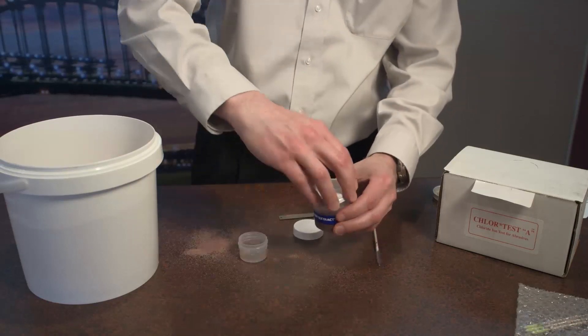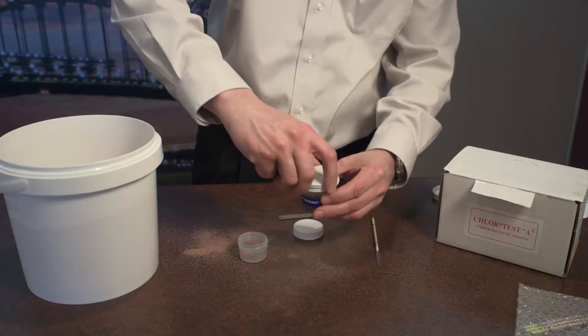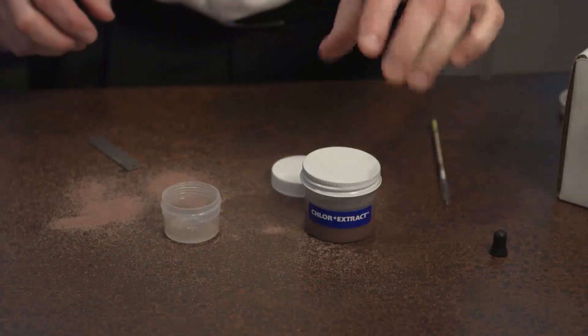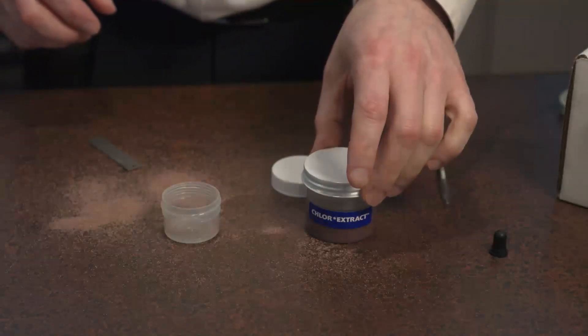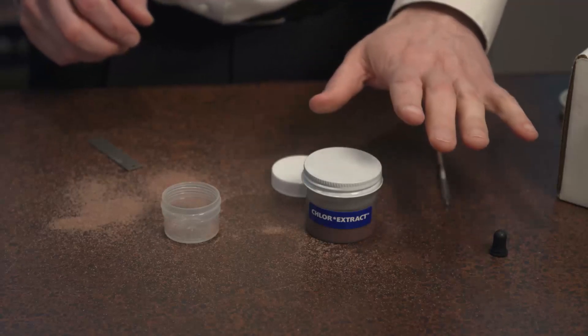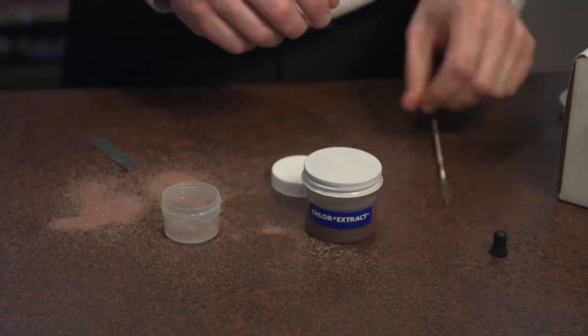Now we need to shake this for two minutes to make sure it's extracted all the chlorides off the abrasive. Okay, so we've shaken up our abrasive in our extraction fluid, let it settle for five minutes, and now we can do the test.